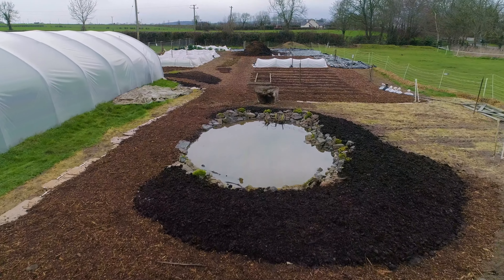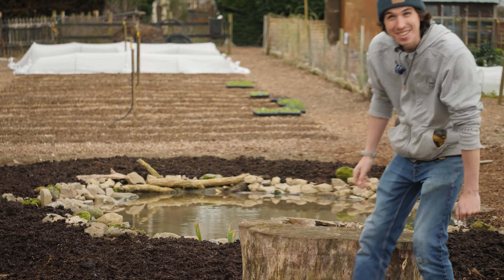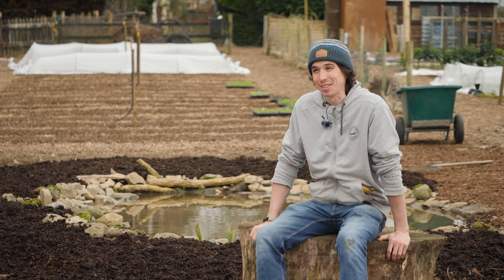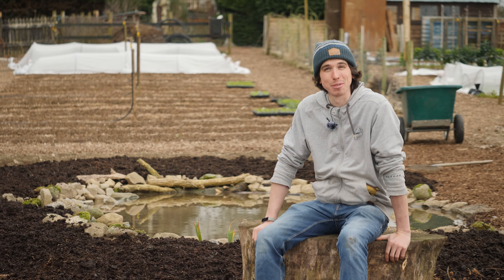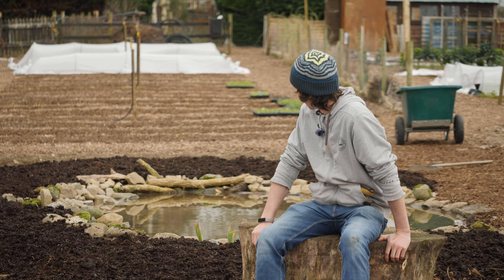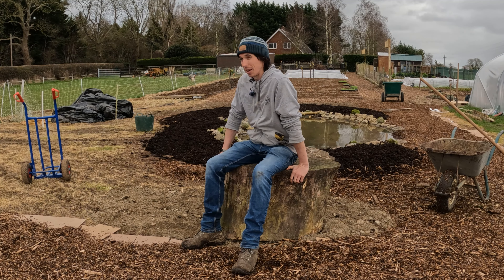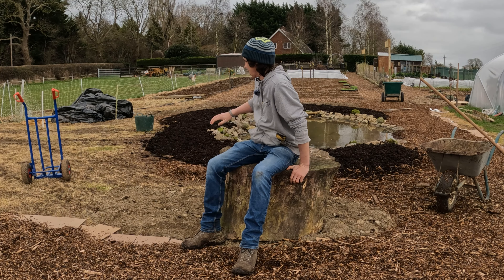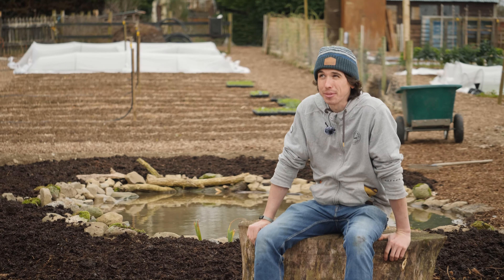At the edge where it comes up like a beach, it's going to be very easy for wildlife to get in and out. You don't want a hard edge for wildlife, or else hedgehogs could fall in and they won't be able to get back out. So it's very important that you have slopes at the edges of any pond.